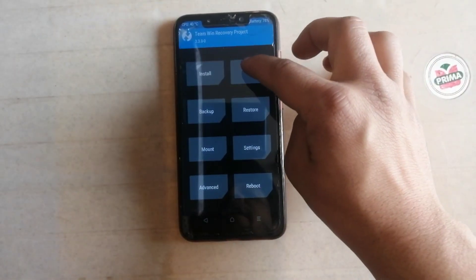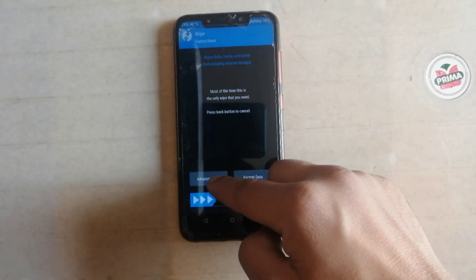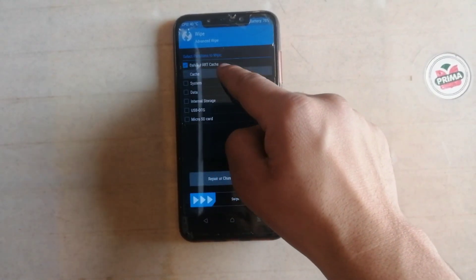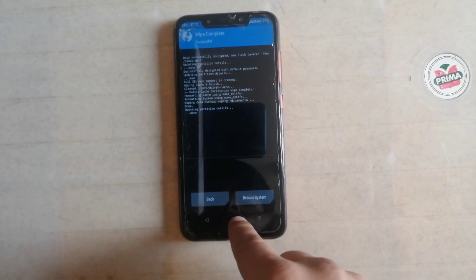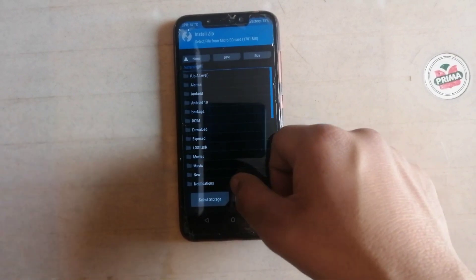Now the next step is swipe. Click on swipe, click on advanced swipe, select this and just swipe to wipe. Wait for 2 to 3 minutes. Now it's time to install the ROM.